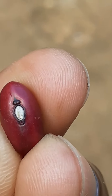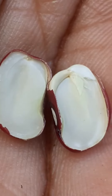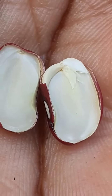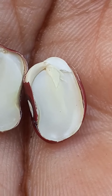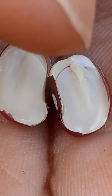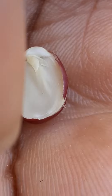Below the hilum is a micropyle. This is the pea when it splits into two — those are the cotyledons. Because it has two, it's called a dicotyledon.